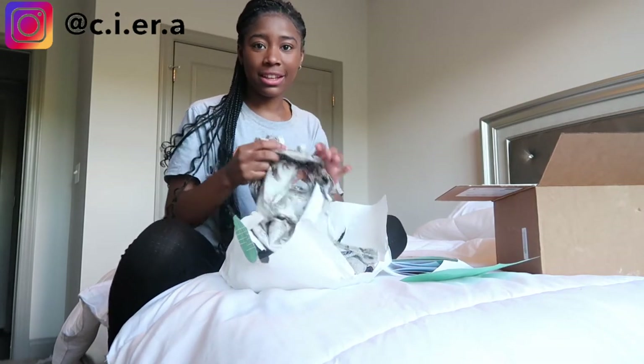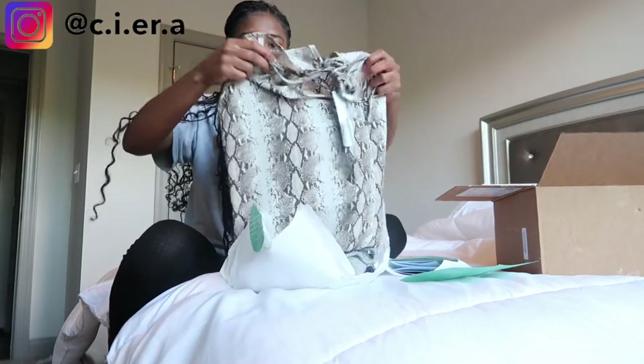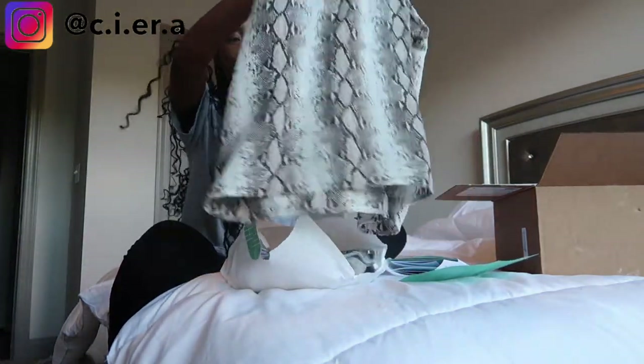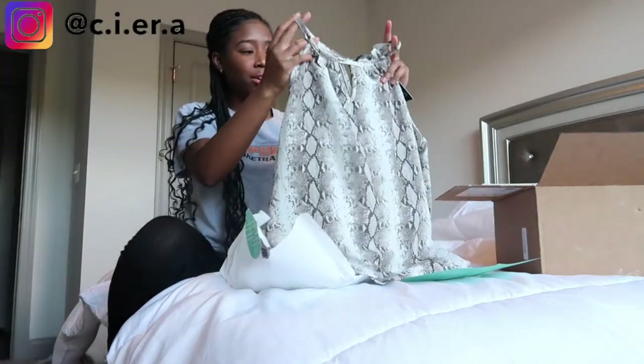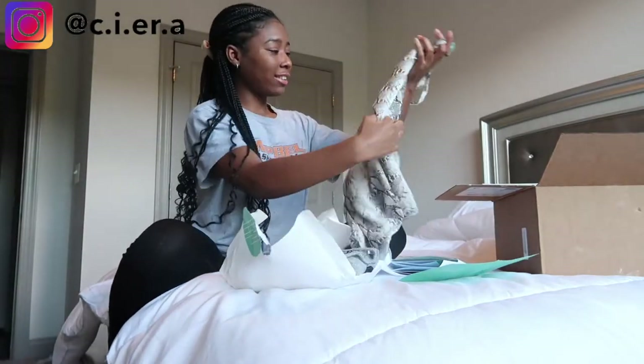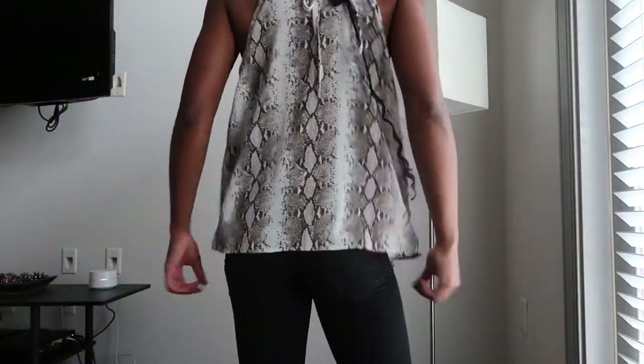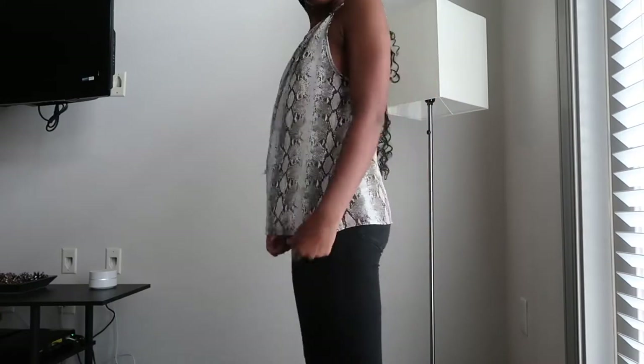The first item is this blouse — I think this would be really cute for the summer. I like this a lot. This is the Paper Moon blouse in size extra small and the original price is thirty-eight dollars.